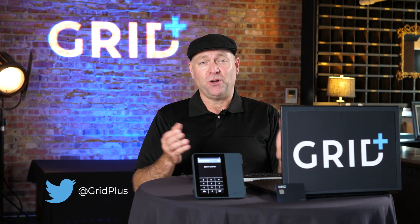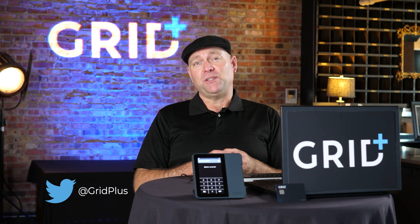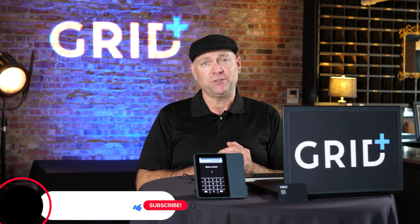Hello, welcome to GRID+. My name is Jeremiah Nickel, also known as JTNickel on Reddit, at ProDJKC on Twitter.